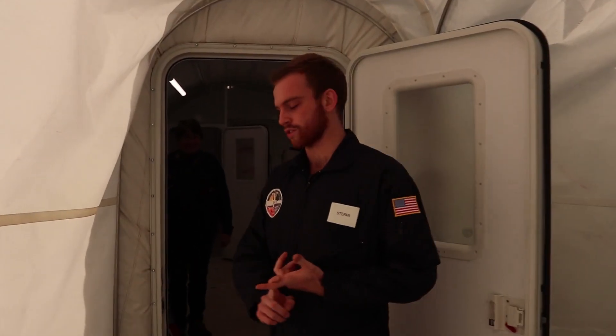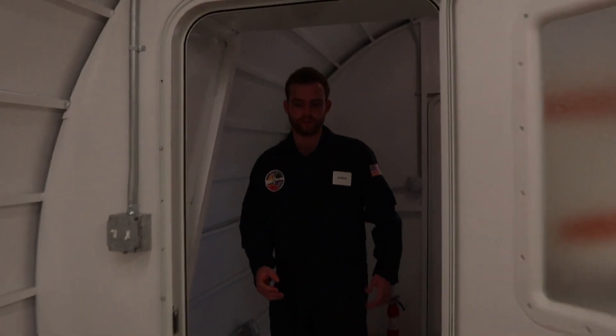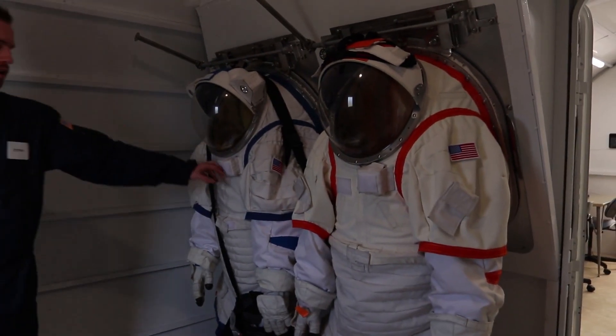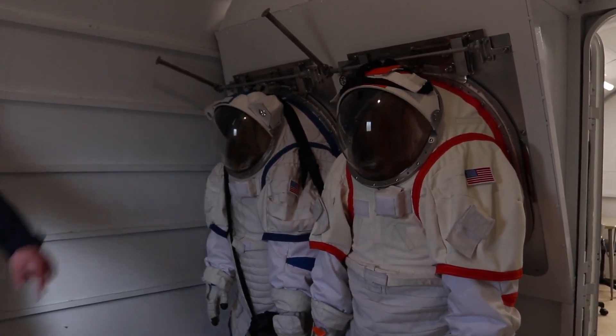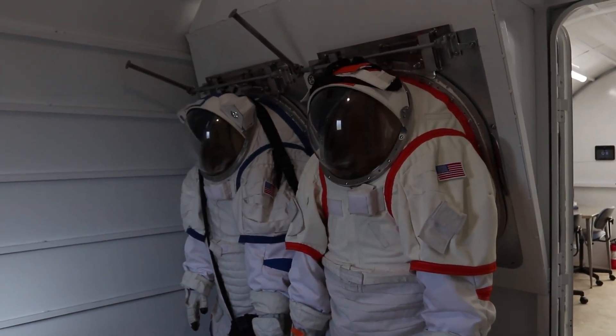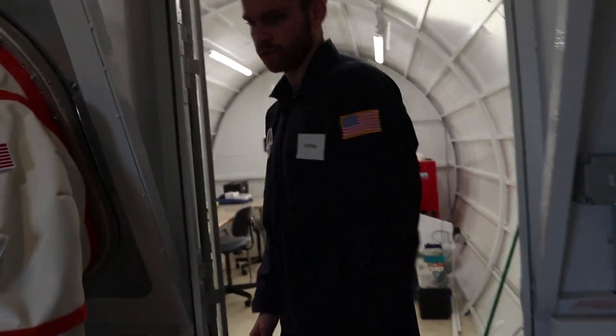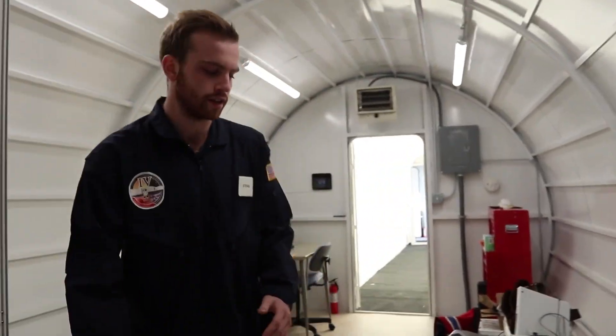Here in the EVA module is where we do a lot of our construction, and we should come this way through the airlock. These are the spacesuits that we wear. This one is blueberry and this one is tangerine, denoted by the color. How long does it take to put one of those things on? I get in in like two and a half, three minutes. It's usually like two and a half to five minutes, depending on the person.